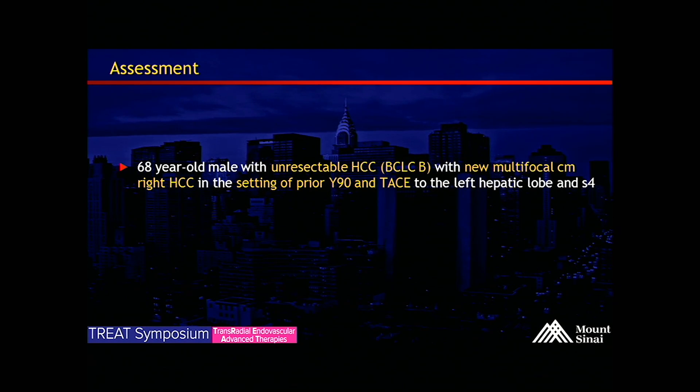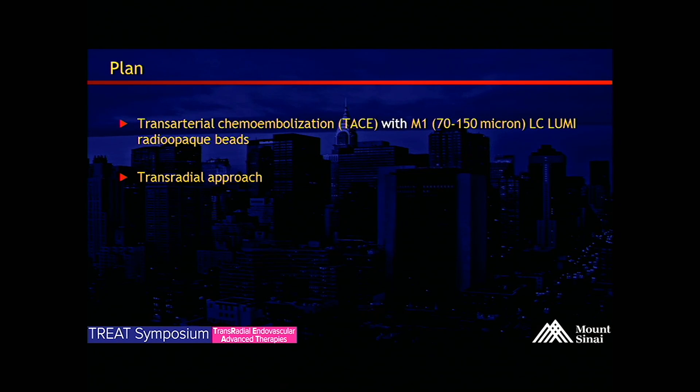So again, this is a 68-year-old gentleman with unresectable HCC, BCLC stage B, now presenting with new multifocal sub-centimeter right HCCs in the setting of prior Y90 and TACE to the left hepatic lobe and segment 4. Our plan is trans-arterial chemoembolization, and we'll be using Lumi radiopaque beads via a trans-radial approach.